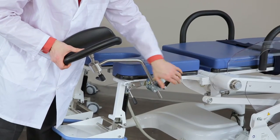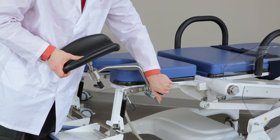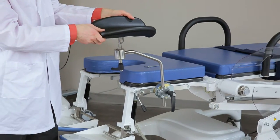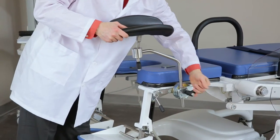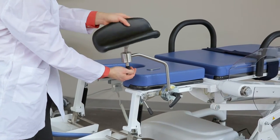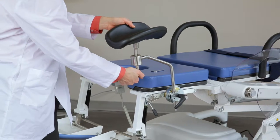Rotate the handle on the leg rest holder counter-clockwise to loosen it. Adjust the height and placement to your preference, and then rotate the handle on the leg rest holder clockwise to secure it again. You can adjust the angle of the leg rest pads with the swivel directly underneath it.